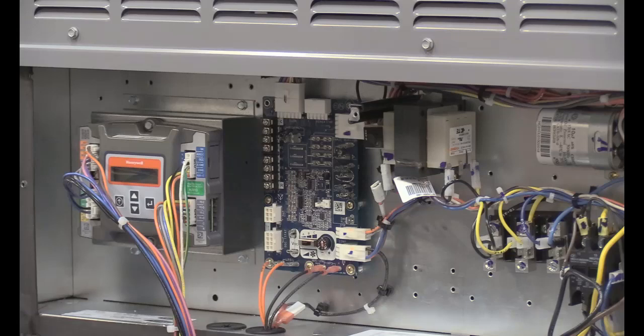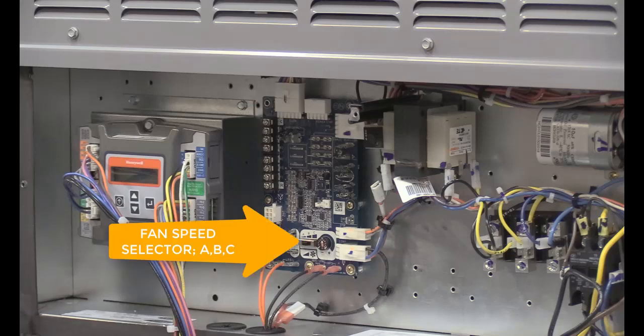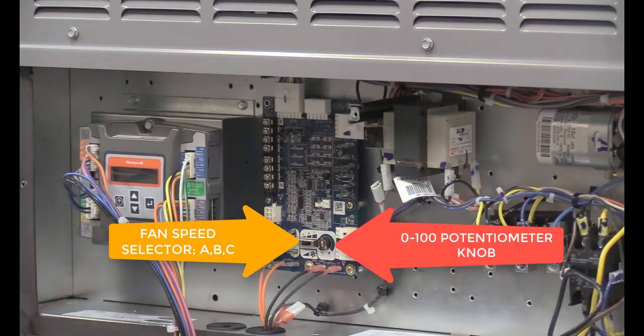You can determine whether you have a new board design by observing the fan speed selector A, B, or C, and a 0-100 potentiometer knob.